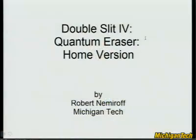Welcome to the double slit quantum eraser home version, where we'll learn how to do one of the strangest experiments ever done in physics at home with just things you might find around the house — except one thing you might have to order. I want to reiterate: this is one of the strangest experiments in physics. I am Robert Namaroff, professor at Michigan Tech.